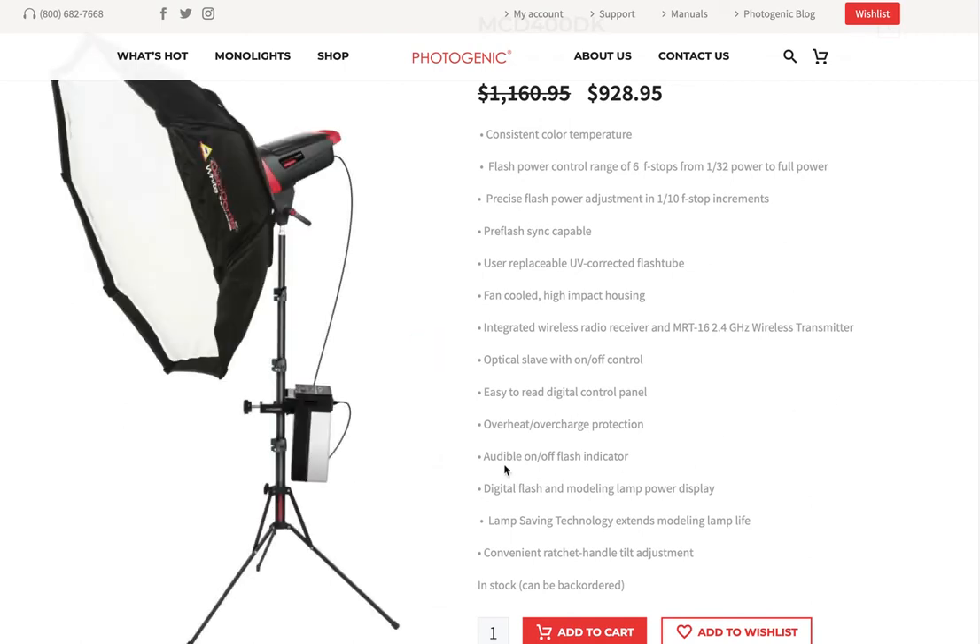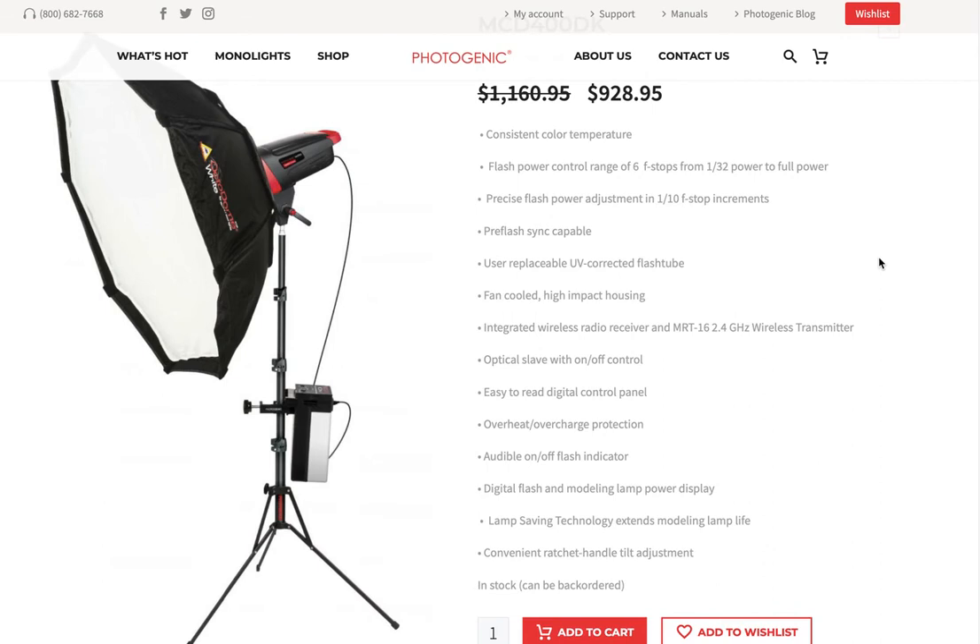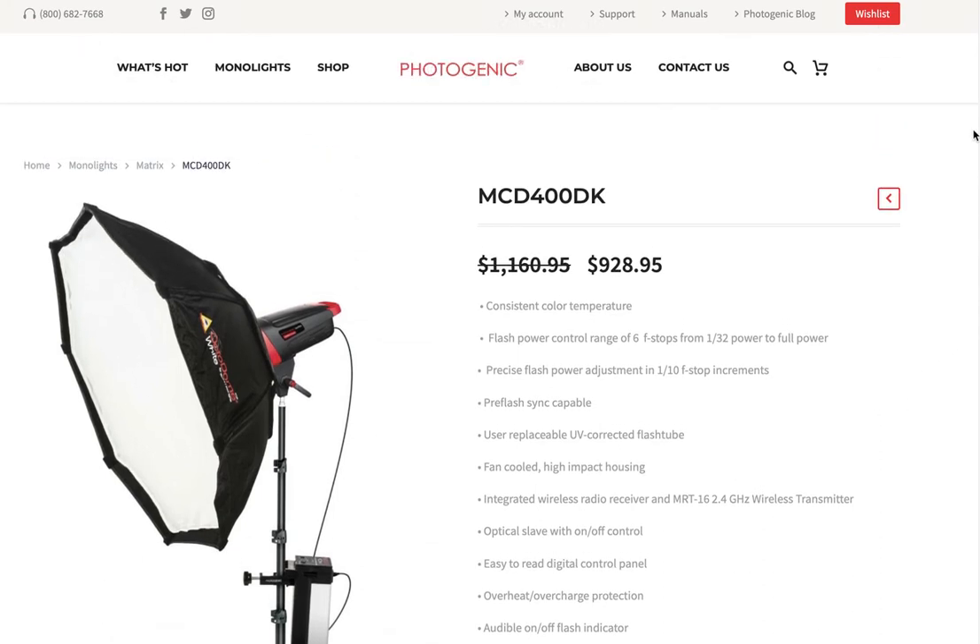You can buy stands from Photogenic as part of a kit. The easiest thing to do is search their website, write a few things down, and even give them a call.